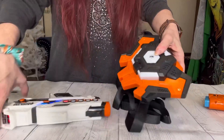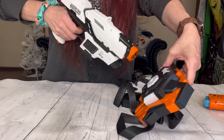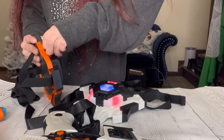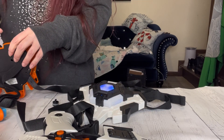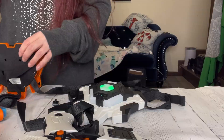The laser tag vests are just as impressive as the guns themselves. They feature FX and LEDs that light up and vibrate when you're hit, so you'll always know when you've been tagged. The vests also have a spray function that gets activated once you lose all your game lives.